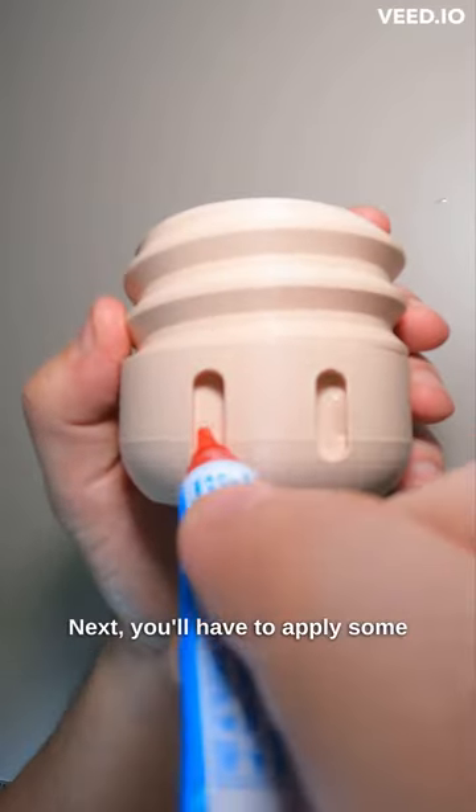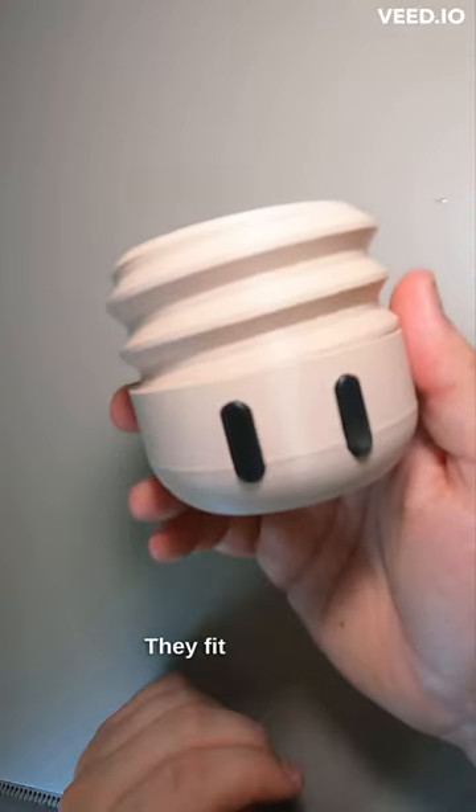Next, you'll have to apply some super glue. Stick those eyes in — they fit perfectly.